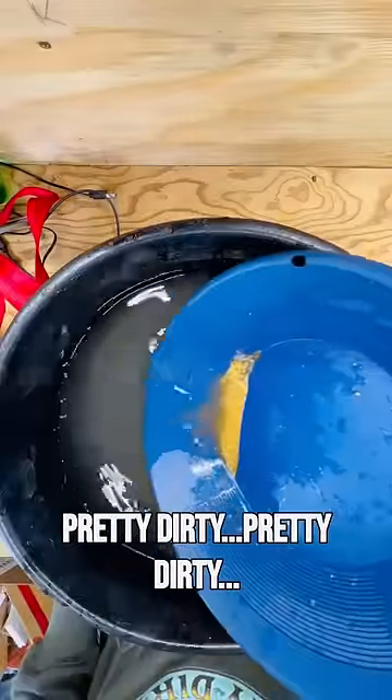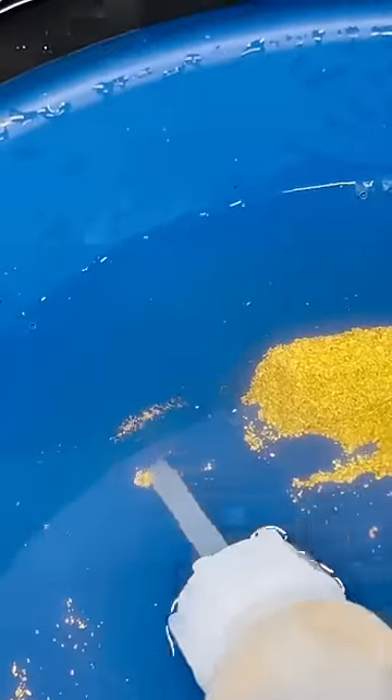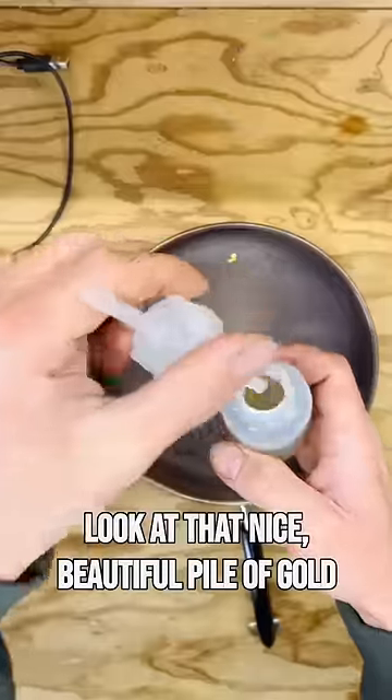Pouring it out — pretty dirty, but lots of light things. Ermine turds don't weigh that much. Sucking it up with a sniffer bottle. Look at that — a nice beautiful pile of gold.